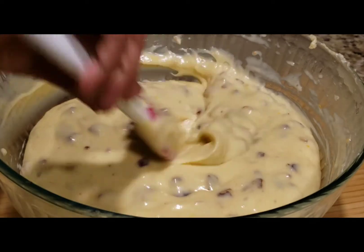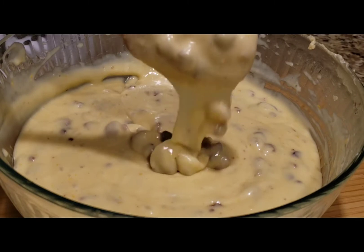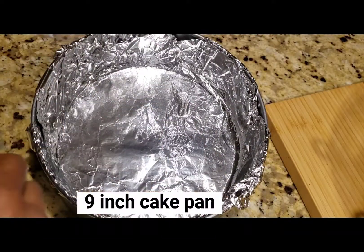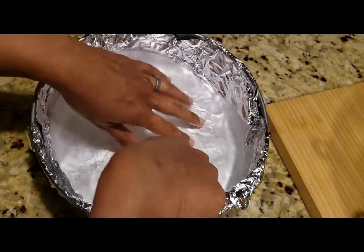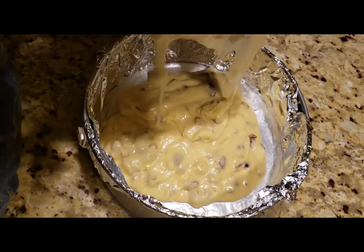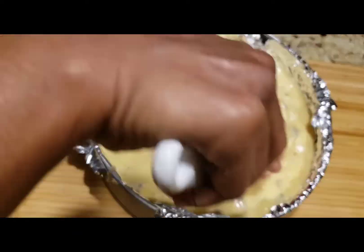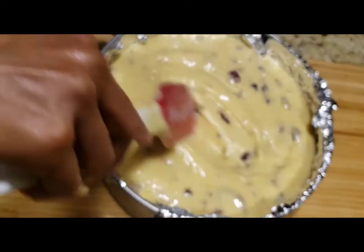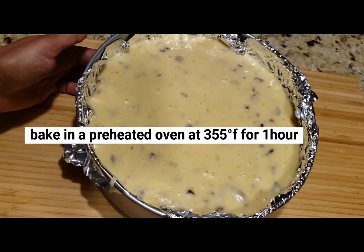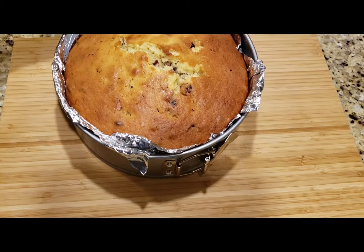I have 3 cups of maida so it's a pretty big cake. If you're doing half the measurement, adjust accordingly. This is a spring form cake pan — it's a normal cake pan, 3 inches deep. You can divide the batter into two cakes. Give it a tap, then put it in a preheated oven at 355°F. This is about a 1-hour bake.